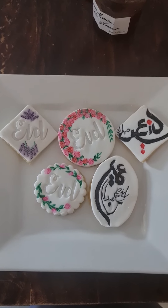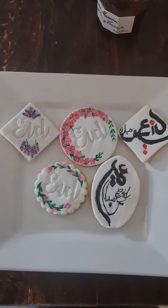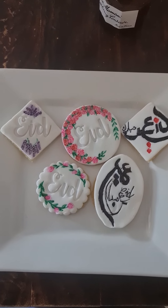These are ready to be wrapped — put a ribbon on them and then give them out to your guests on Eid. Thanks for watching!